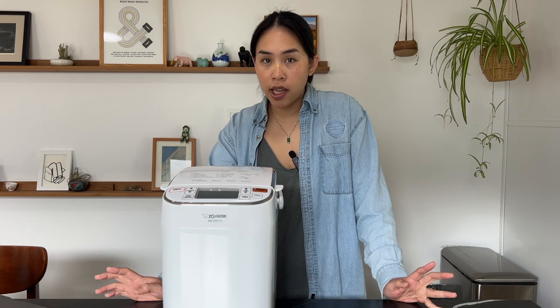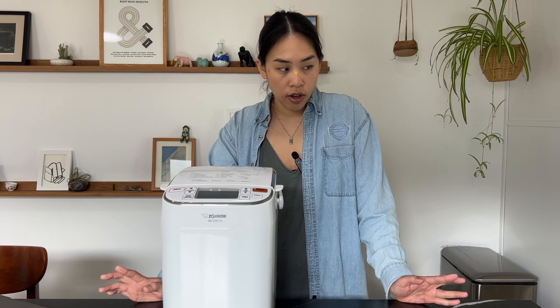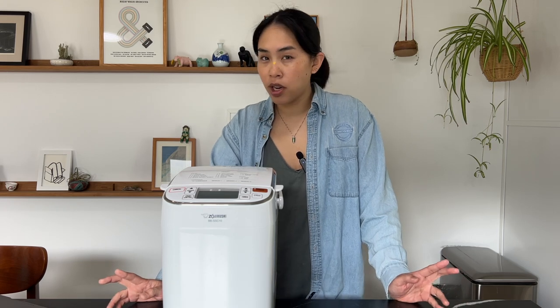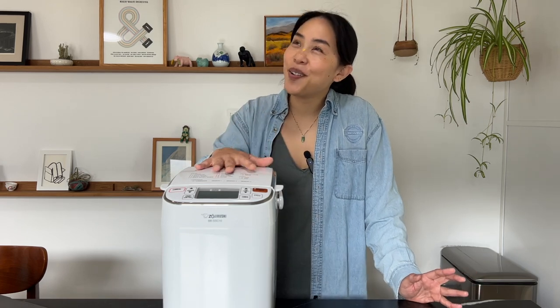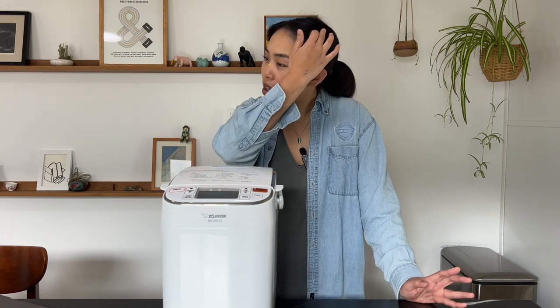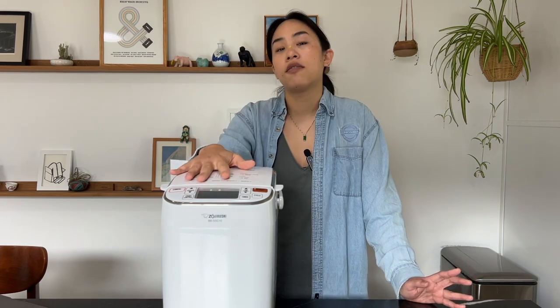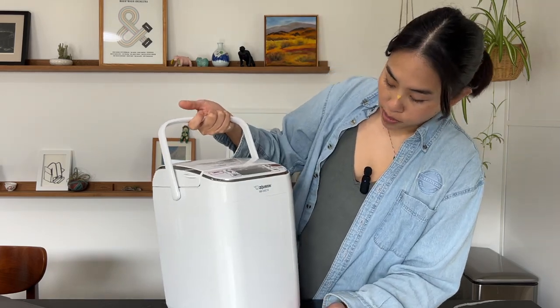We'll be going through everything you need to know about bread makers and also baking some bread so we can see what the product is. If you have more questions feel free to leave a comment. I've only had a bread maker for a couple of months so take everything I say with a grain of salt — this is my experience so far with the Zojirushi Maestro.